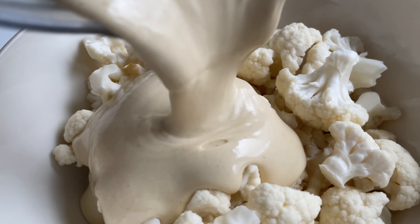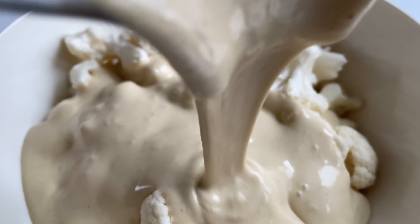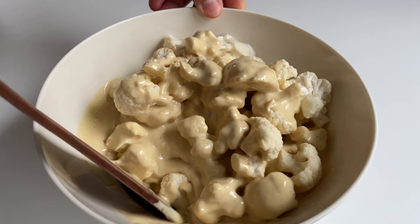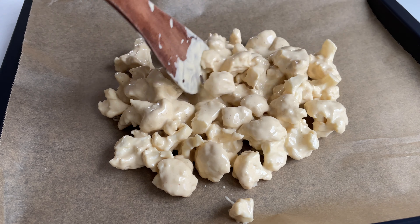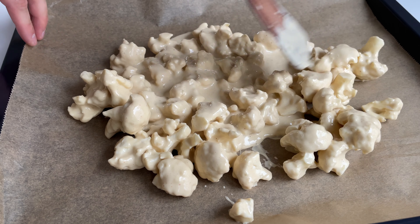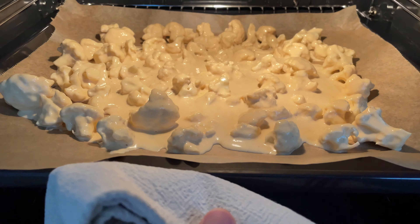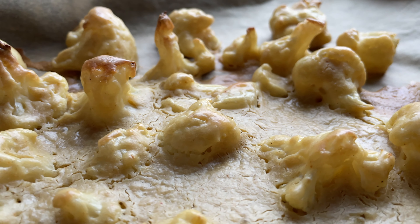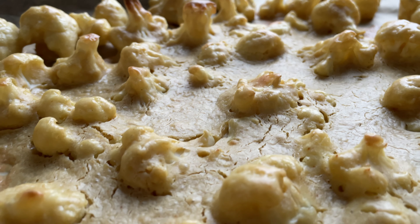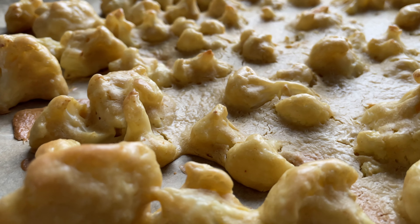It's time to add our liquid cheese to our cauliflower. Give it a mix and pour it onto a parchment paper lined baking sheet. Now put it in the oven at 400 Fahrenheit or 200 Celsius for about 30 minutes until roasted and golden. Enjoy these supremely flavorful bites that are such crowd pleasers.